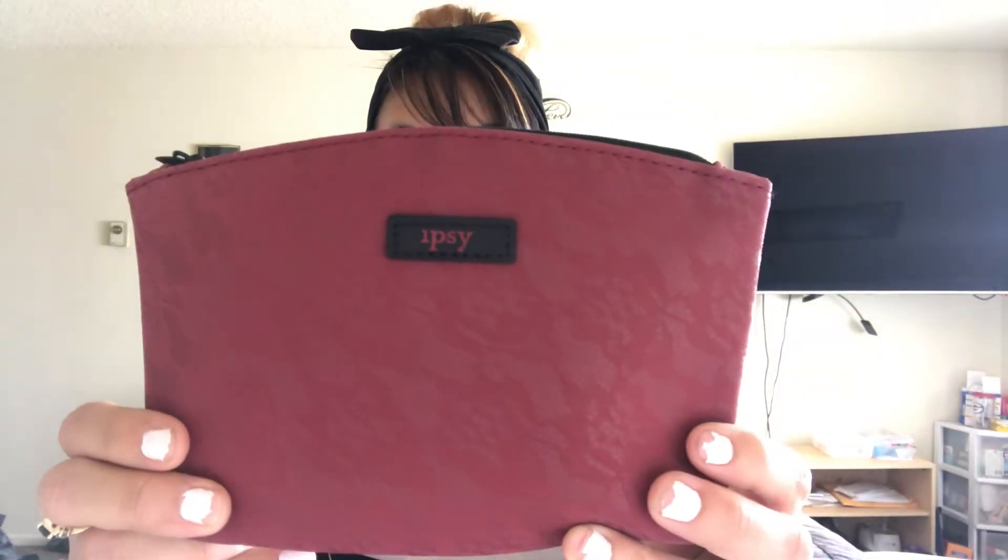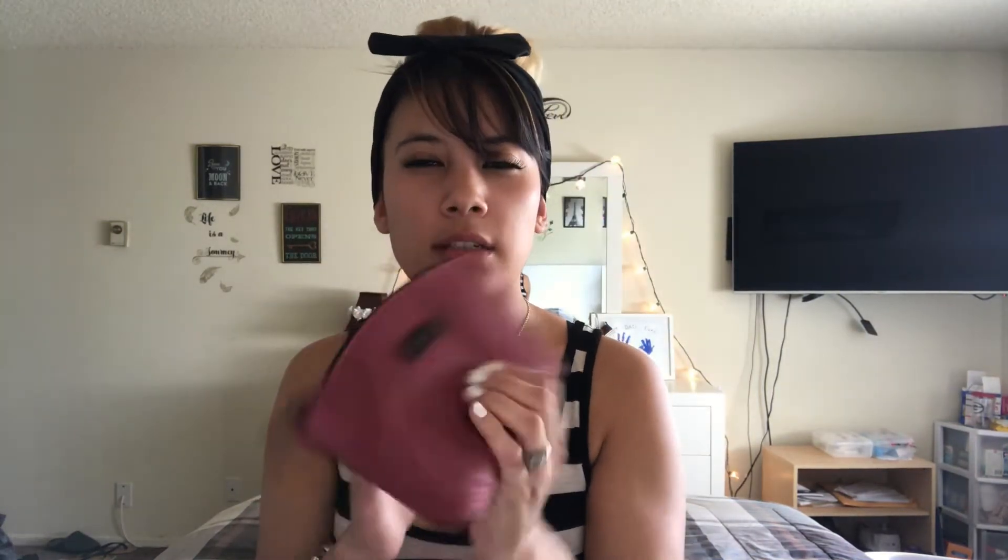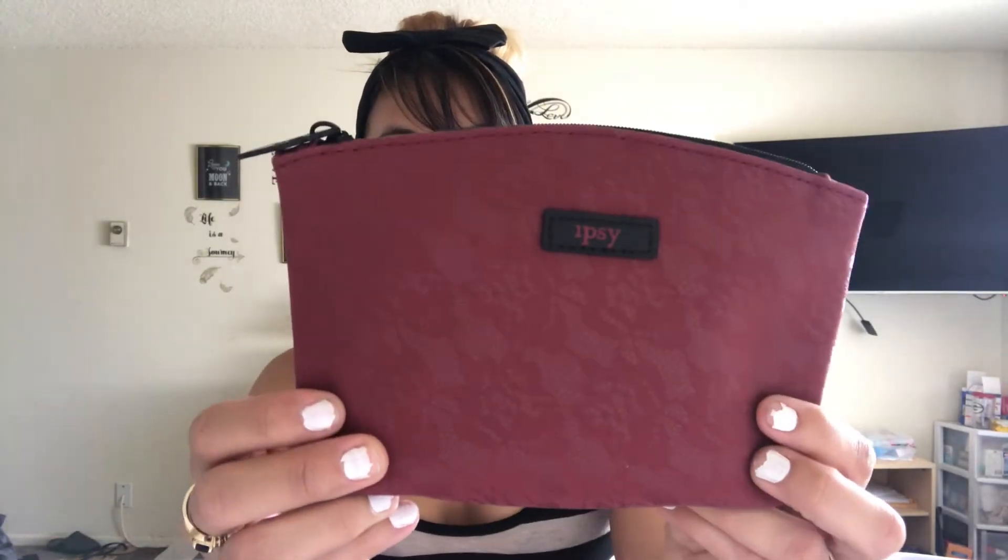Here is the bag — it has like a lace look, but it doesn't feel lacy or anything. I don't know how to describe it, but it's really cute with a bat as the zipper, which is cute. Let's see what is inside.